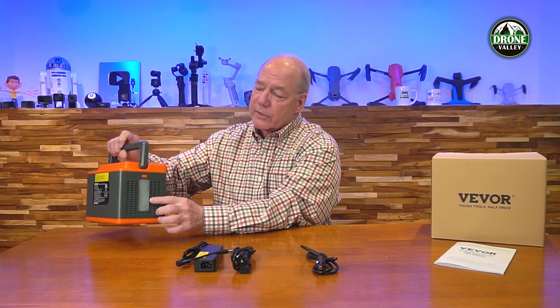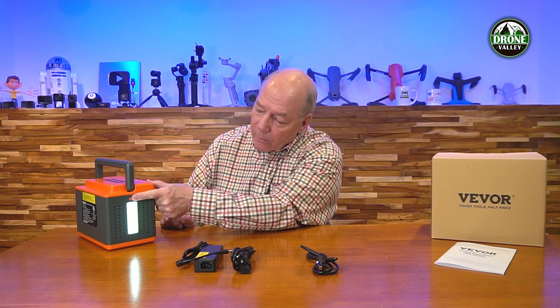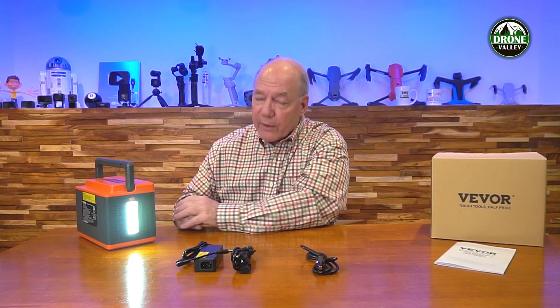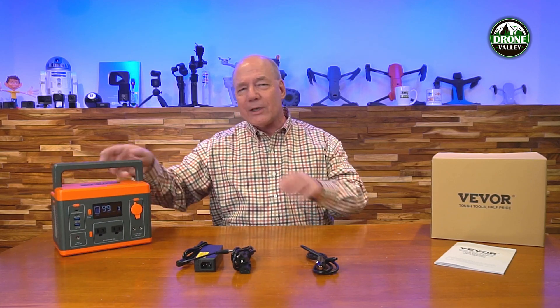The side light can be cycled through modes by pressing the button: low, medium, high, then SOS mode, and finally strobe mode. I like having those different choices — I didn't think I'd use it as often as I actually do, but it's like having a flashlight and a portable power station in one.